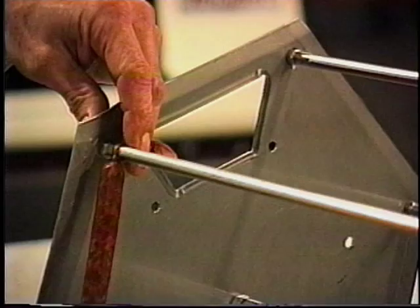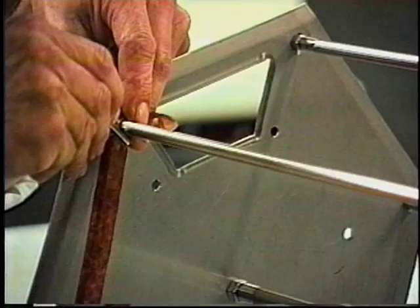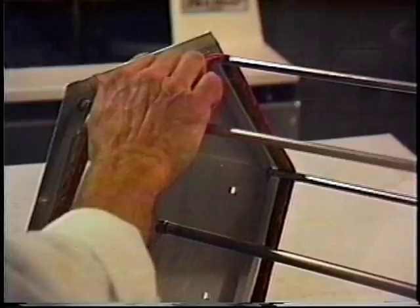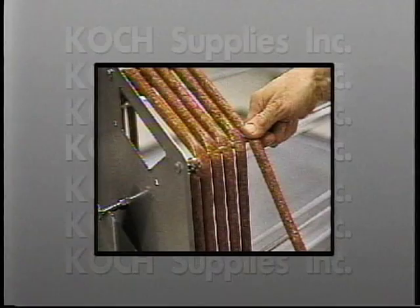Simply wind the stuffed casing around the reel by rotating it on the handy loading stand. At every point where the casing comes into contact with the support bar, just press the casing flat with your thumb to form a perfect length. Because the bars are evenly spaced and adjustable, the final product is uniform in length and weight, and all is done in minutes.